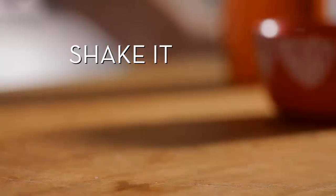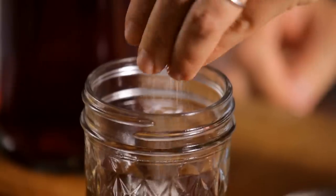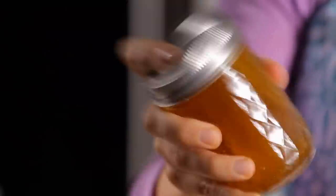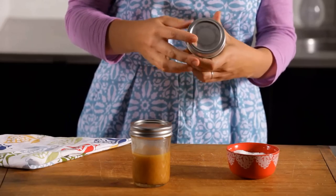The second method: shake it. Add your ingredients to a jar that has a good lid. Give it a good shake. This method's great for making extra to keep on hand in the fridge for a couple weeks. It will separate — just shake before using.